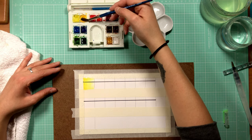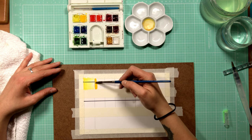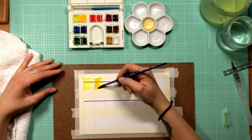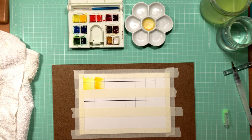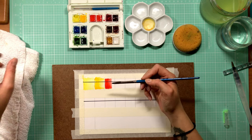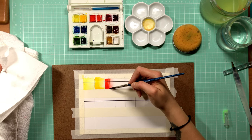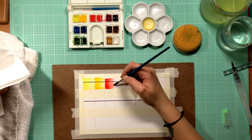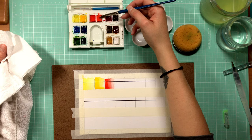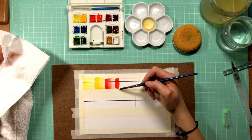I like to lay down my colors as a graded wash so I can see just how dark to how light I can get it. Before I even start painting, I make my divisions and put a solid black line through all the boxes — usually done in Sharpie, something really fast. The reason I do this is because I want to see just how opaque some of these colors can get.